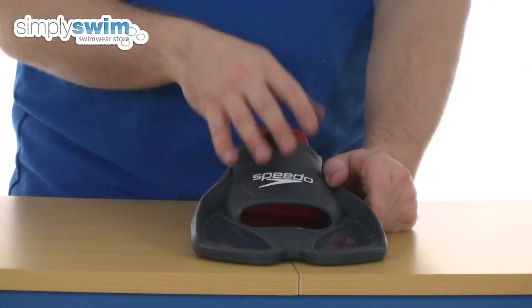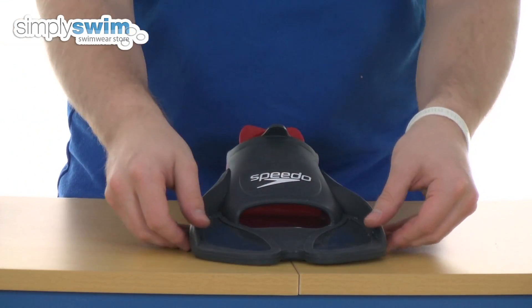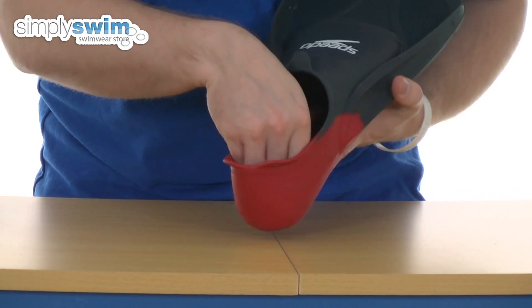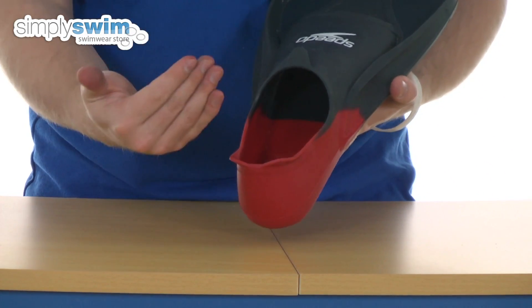First of all, they're made from 100% silicone, which has got a dual density design. You've got a nice solid fin at the front, but extremely soft material at the back, obviously for the utmost comfort.